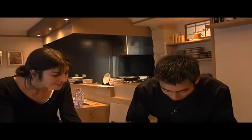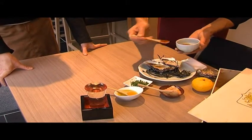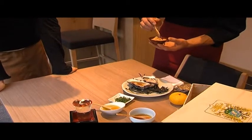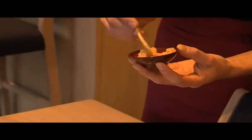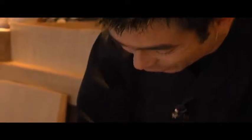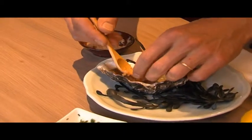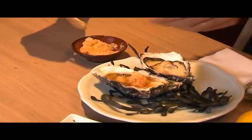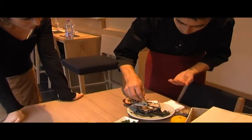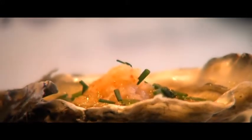Oui, c'est intéressant ça, les huîtres, j'ai hâte de goûter. C'est un peu plus rapide.